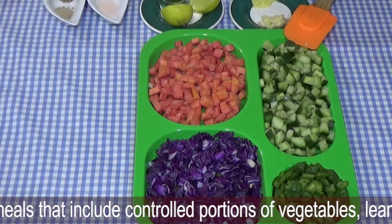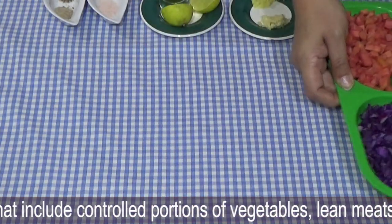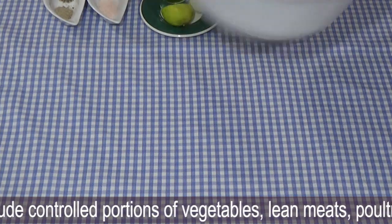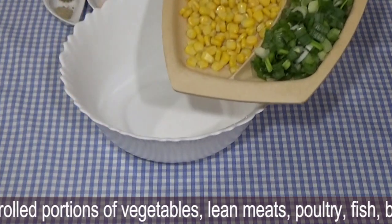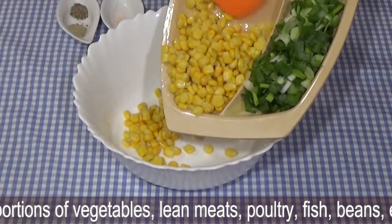Now I will show you the vegetables. It is very simple — if you have a guest, you will need a little time and you can have a good salad prepared. Now this is the sweet corn. First, you can add the sweet corn.